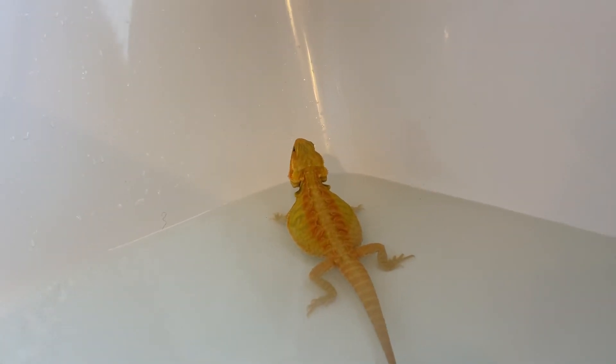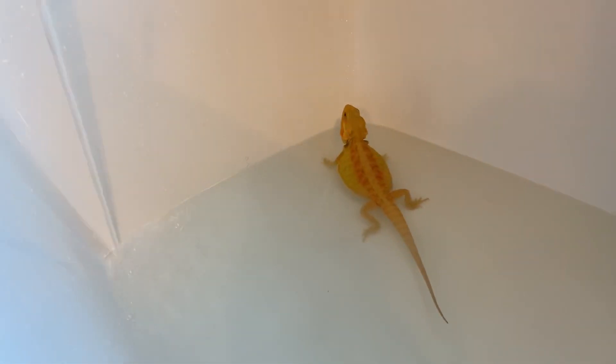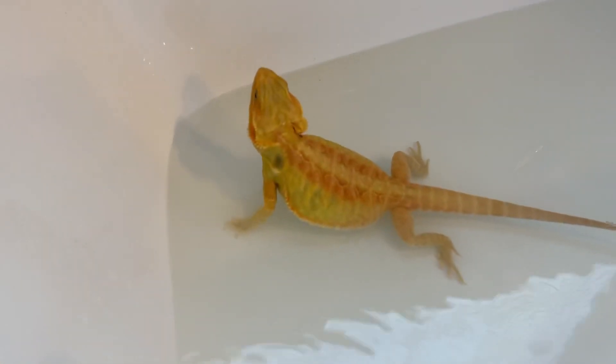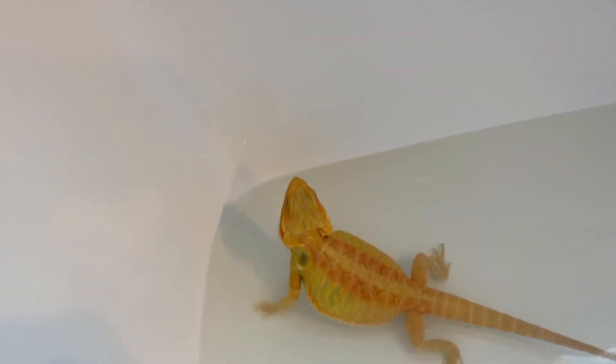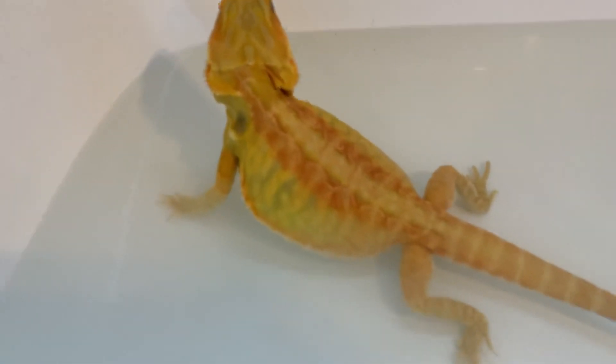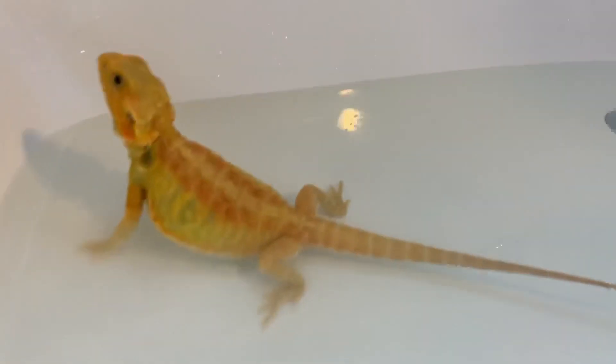I'll drop her right into her basking spot so she can stay nice and warm. She'll move around her cage as she normally does. I apologize about the lighting — it's like midday — but I at least wanted to show you the update on her colors. I hope this video has been helpful. Drop a note down below if you want to know anything else — how she's doing, questions about her genetics, anything of that nature.